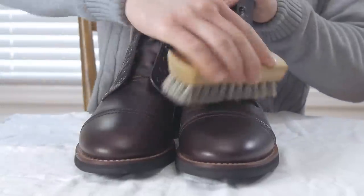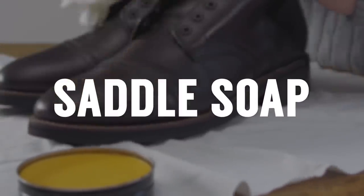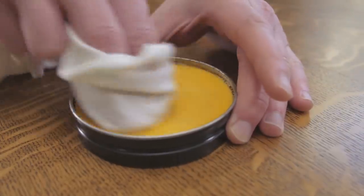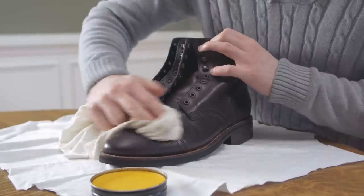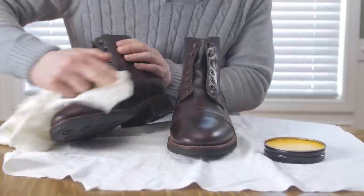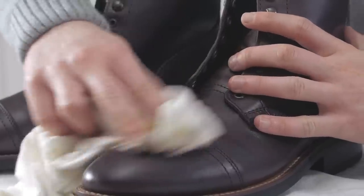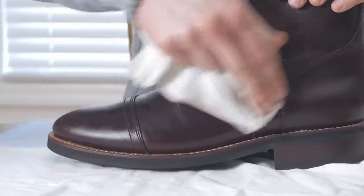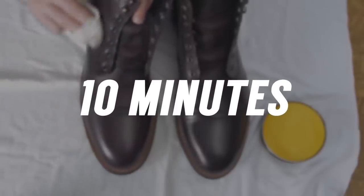Now that the loose dirt and salt has been removed, it's time to hit the boots with some saddle soap to remove any stubborn dirt or stains. Run a damp rag over the soap until you produce a light lather, then rub the lather over the boots, paying attention to any areas that need extra scrubbing. Note: you don't need to do this step every time — only if you've got dirt and stains that won't come out with normal buffing. Let the boots air dry for about ten minutes before moving to the next step.